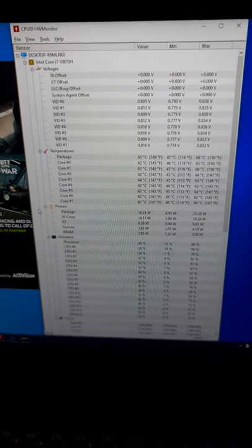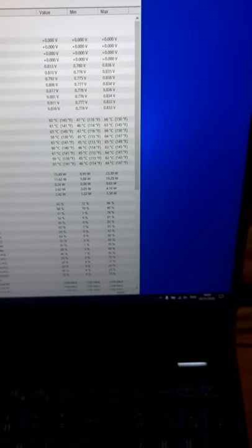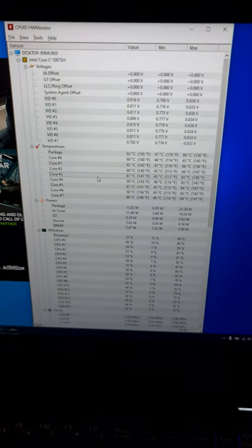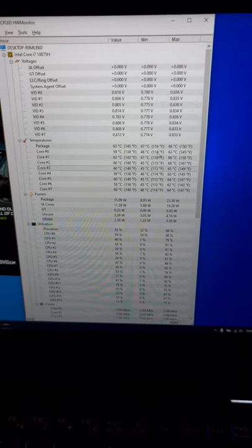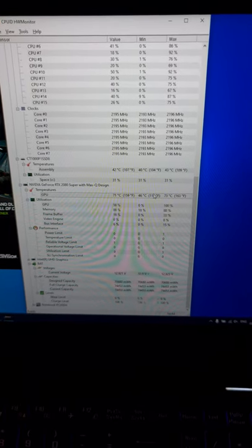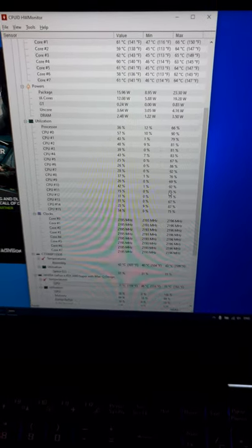As you can see, the FPS is most of the time over 100. What I noticed about temperatures — when I didn't have the laptop stand, the CPU maximum was going up to 75 degrees. That's a 9-degree difference. And on the video card I had 80 degrees — that's 7 degrees lower with the stand. So I think it's really worth it.